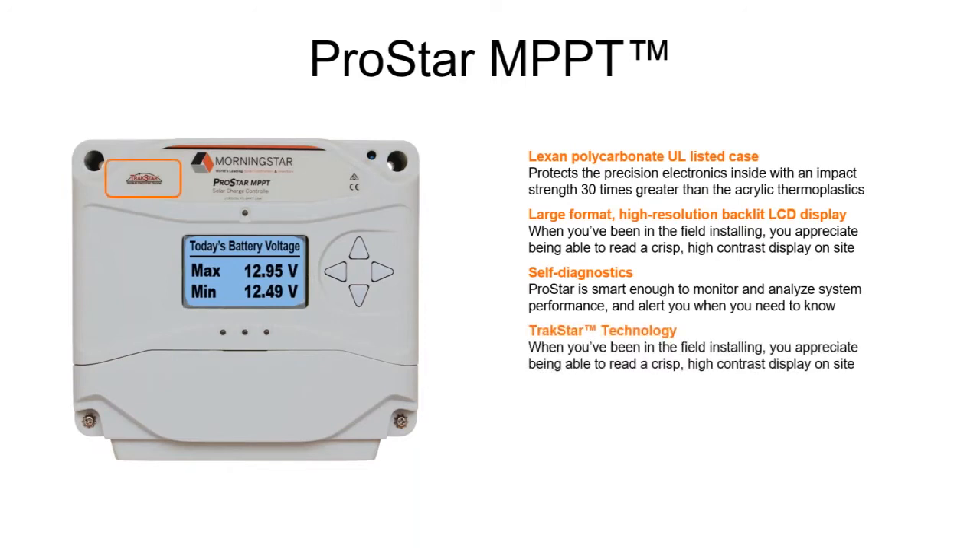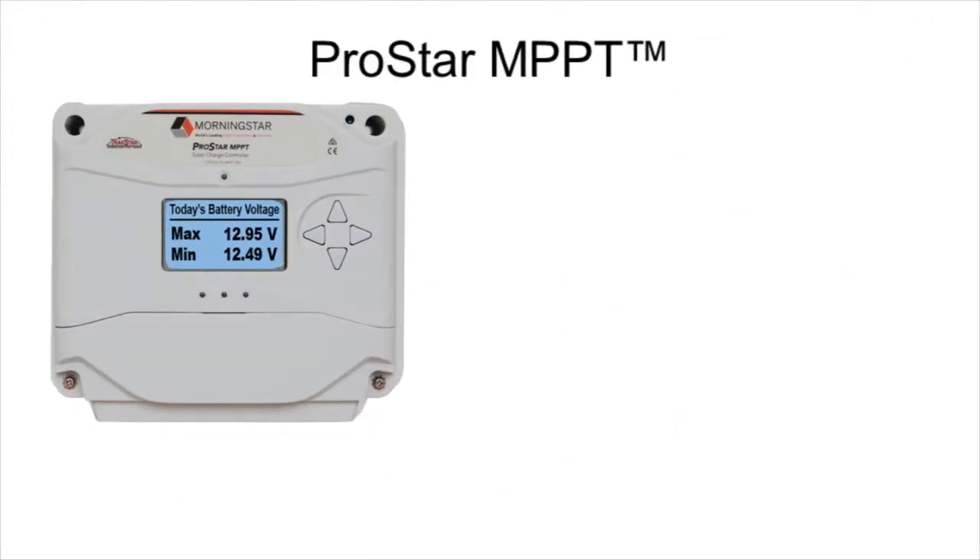Morningstar's acclaimed TrackStar technology ensures the highest power output possible from the solar array. Because they handle all the output coming from a solar array, solar charge controllers get very warm when working properly. The one thing you don't want building up in a solar charge controller is heat, because heat shortens the life of the components inside, which hurts reliability and is wasted energy that impairs system efficiency.